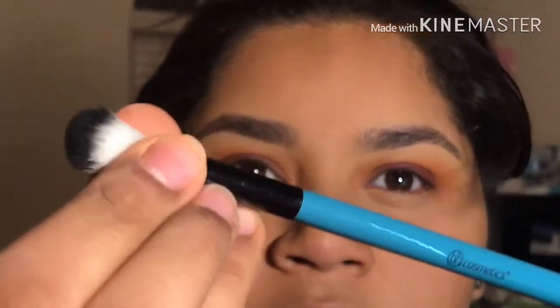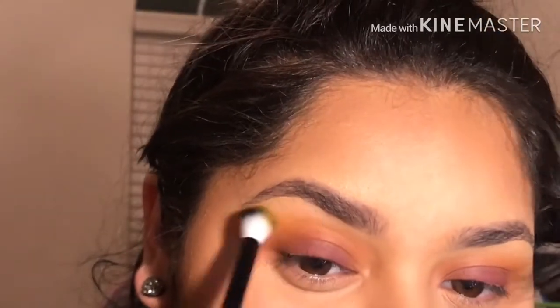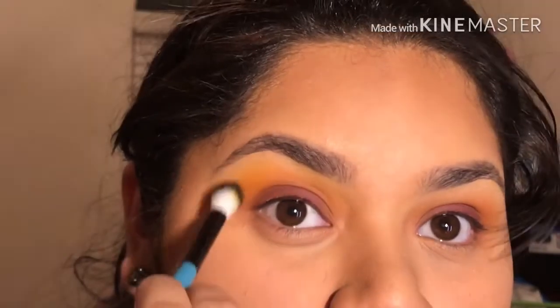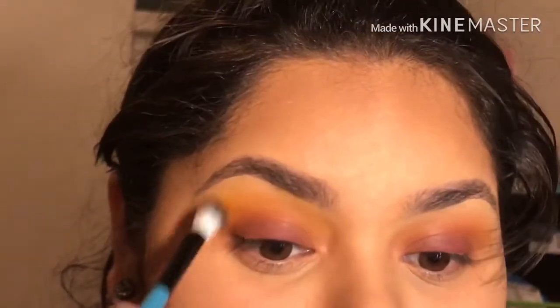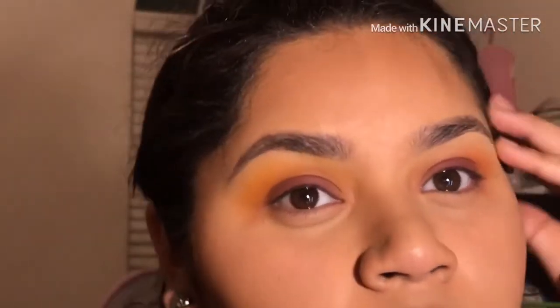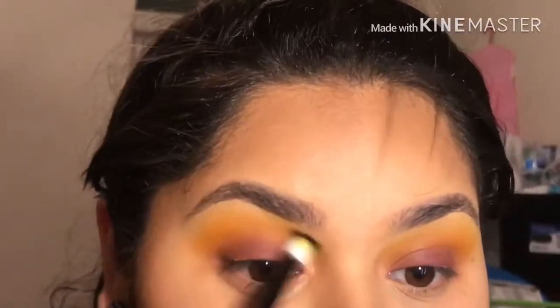Now I'm going to start using my BH brush with the yellow color, and I'm going to be applying it at the end close to my eyebrows — doing the same on both eyes. You want to do this really softly so you won't get a lot in one place. As long as you feel comfortable blending and applying, that's what matters.